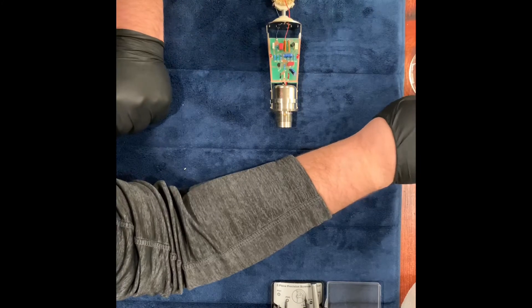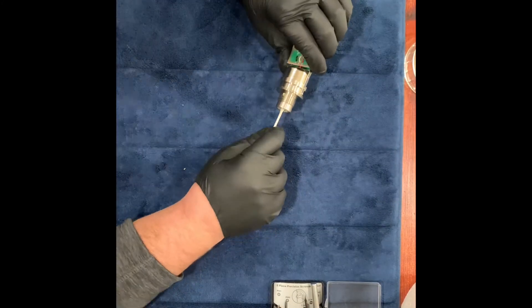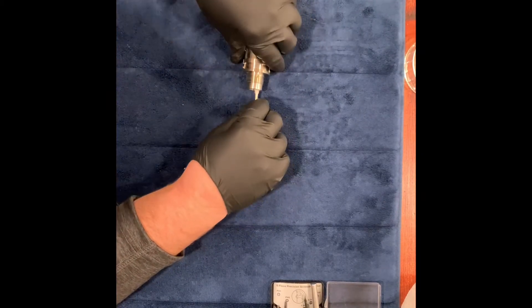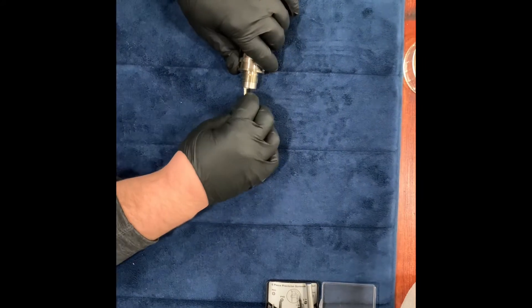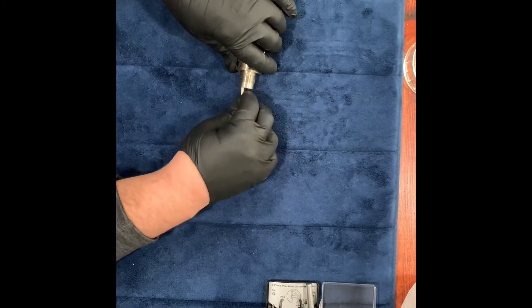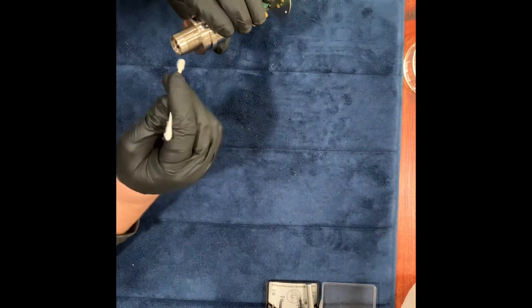While we have access to the microphone, we're going to go ahead and give it a good clean. I'm going to use isopropyl alcohol, 91%, and I'm only going to clean the contacts. Do not touch the diaphragm — you will destroy it. You want to remember to wear gloves as well. We're touching crucial parts of the microphone and you don't want to leave any finger residue.